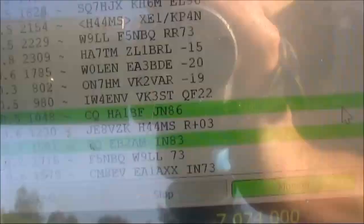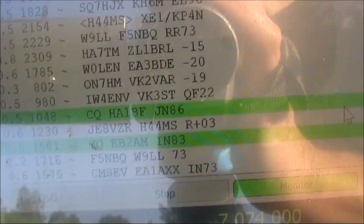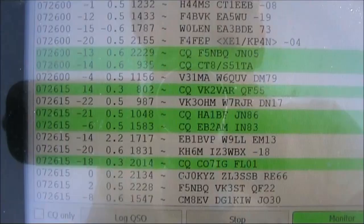Well that was quick. I'm getting lots on the screen already. You should be able to see the number of call signs that appear after each 15 second block. There seems to be at least 10 or 12 lines of text — much more than at home, where the noise level is higher.